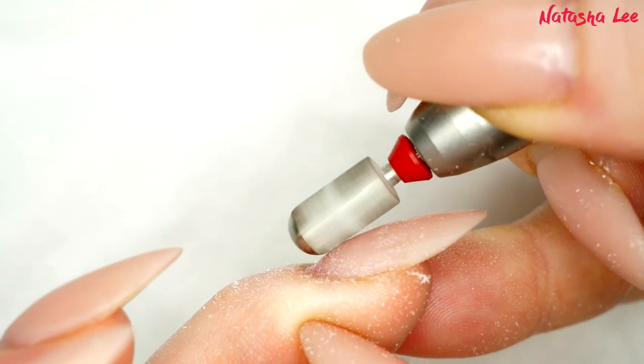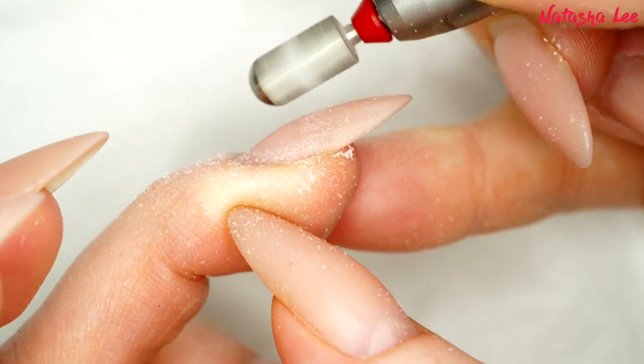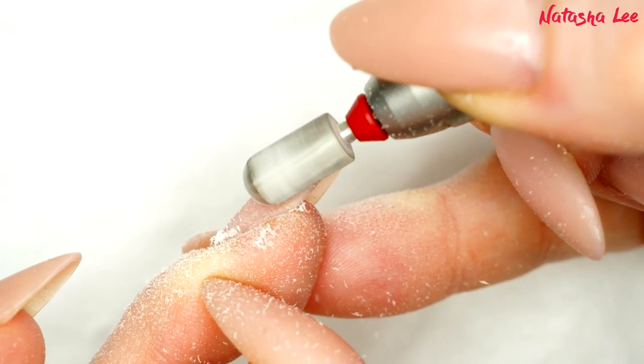I will put full links to all of the products down in the description below. For me, I start by going around the cuticle area and down the side walls, and then I start to remove that bulk, as you can see here.